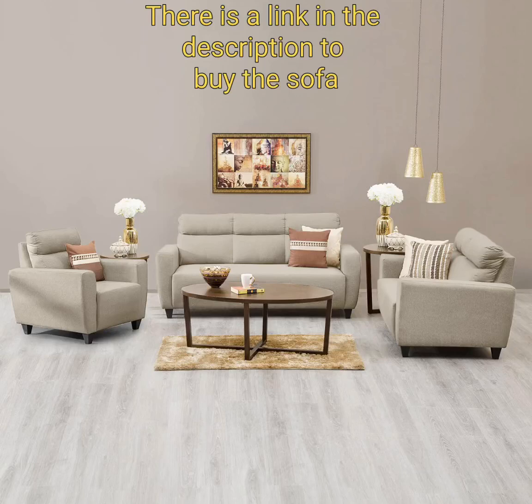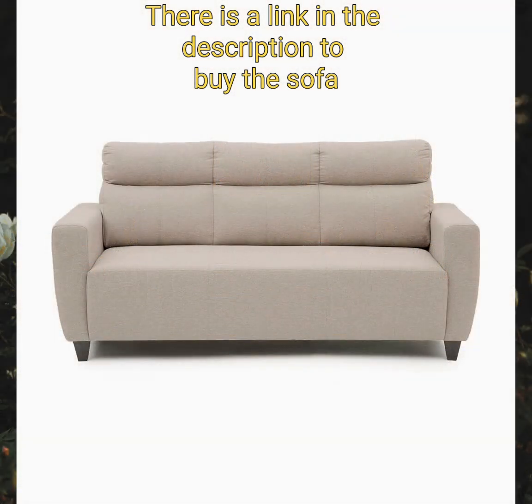3-seater sofa: 184 cm x 92 cm x 88 cm. 2-seater sofa: 133 cm x 92 cm x 88 cm. 1-seater sofa: 82 cm x 92 cm x 88 cm.